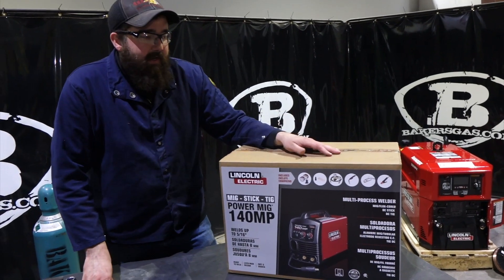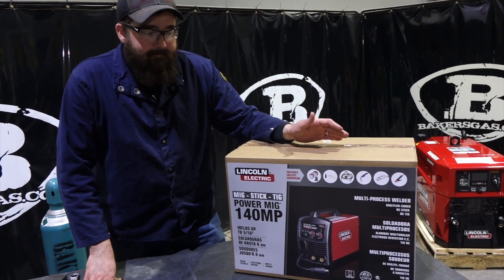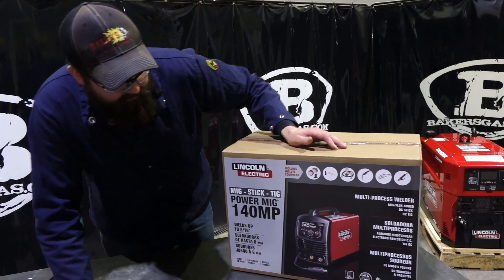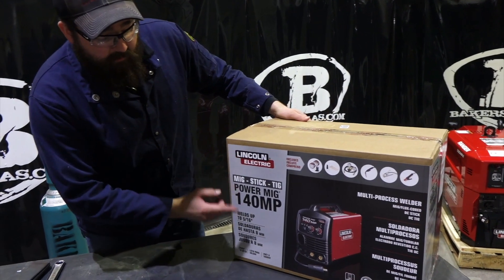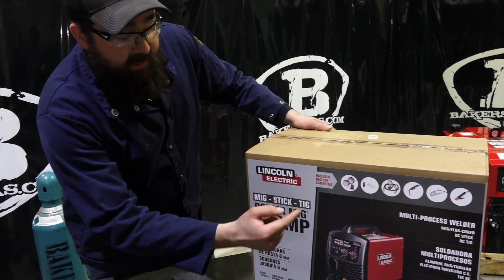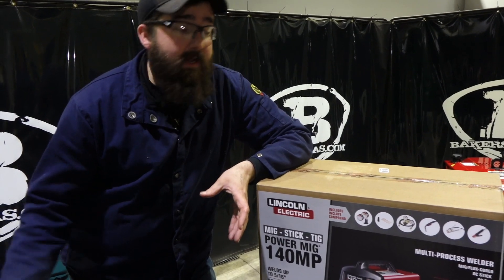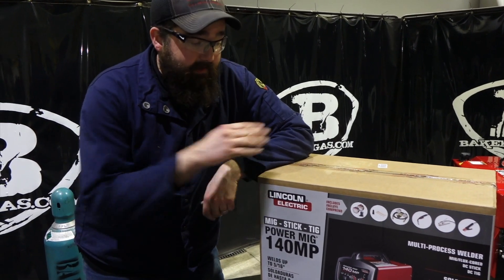Hi, I'm Andrew with Baker's Gas. We're here today with the all-new Multi-Process 140. This unit — if you're familiar with Lincoln's 140 unit — now they have a multi-process unit. So it's MIG, Stick, and TIG. Same package size as the old 140, but now you can do 3-in-1 in this one.